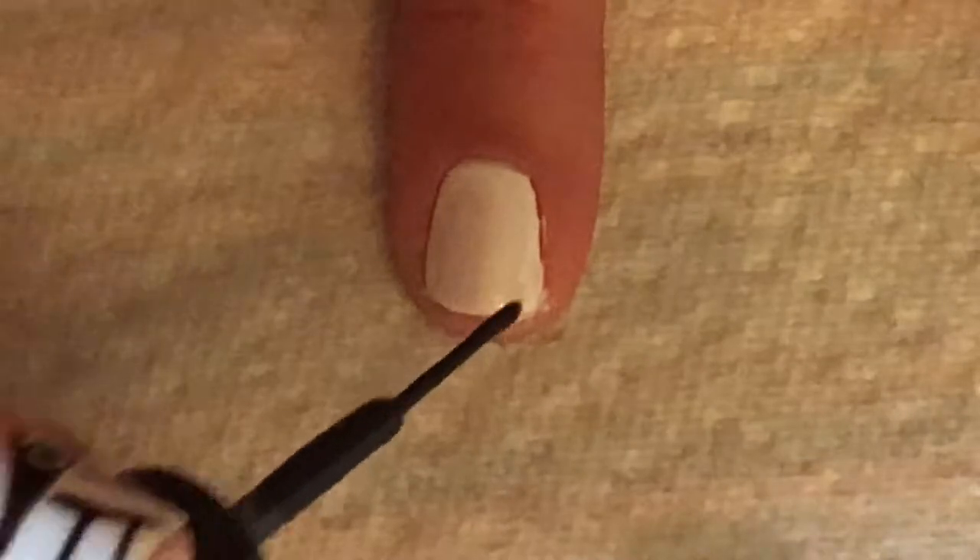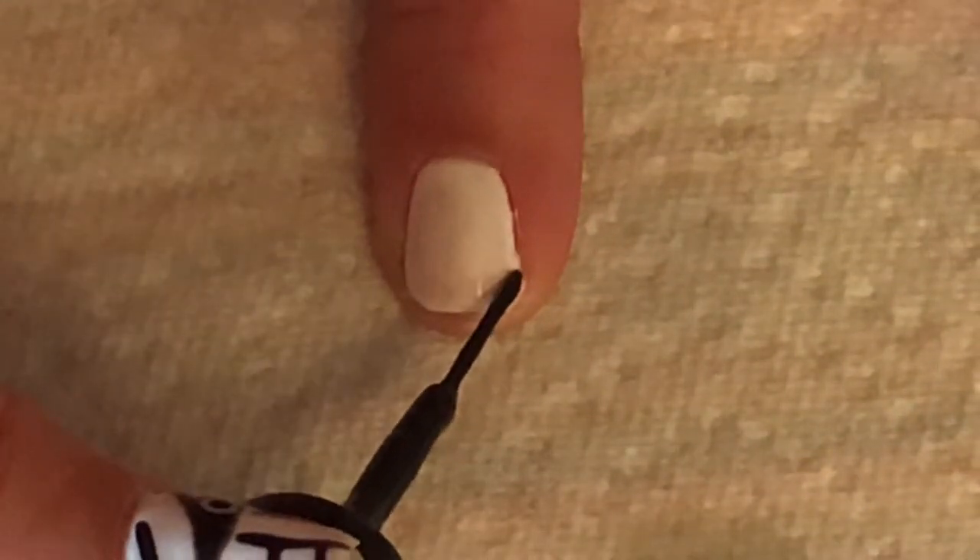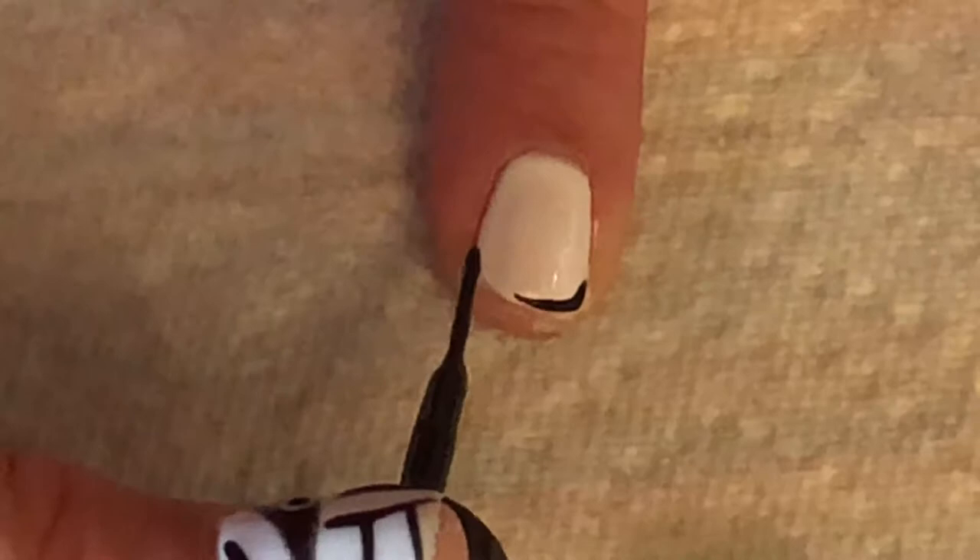To make our ghost nail, take black on a striping brush and make a waving line along the bottom of the nail. Then add two dots for eyes and a mouth.